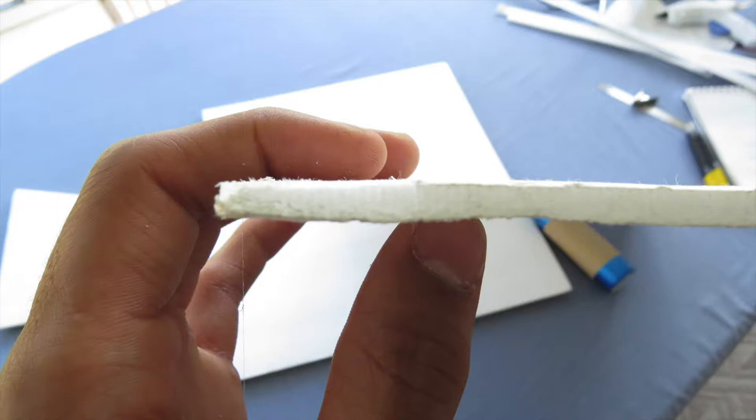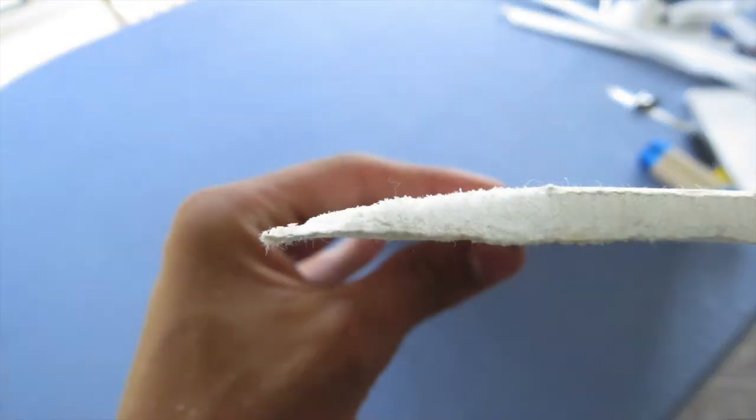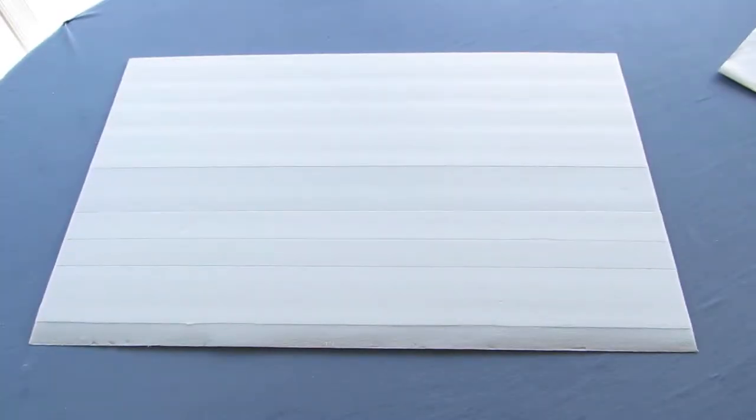We need to bevel the back end. Use a sanding block to make a long sloping curve from the top to the bottom. It should look like the image shown.